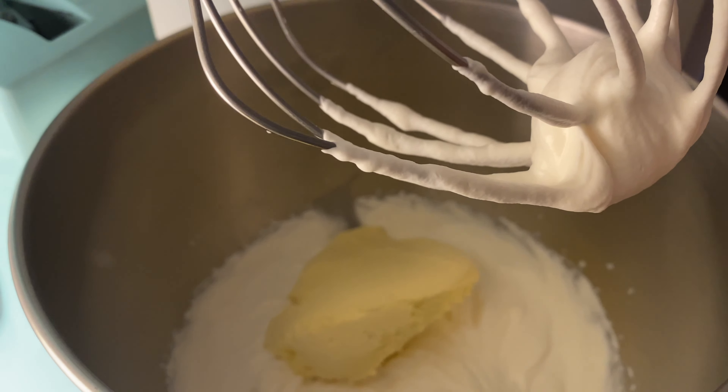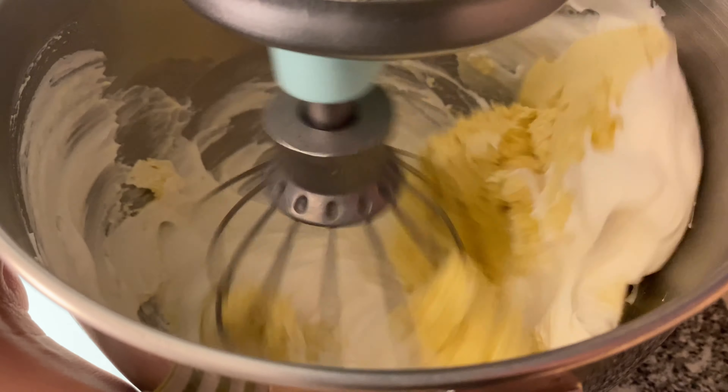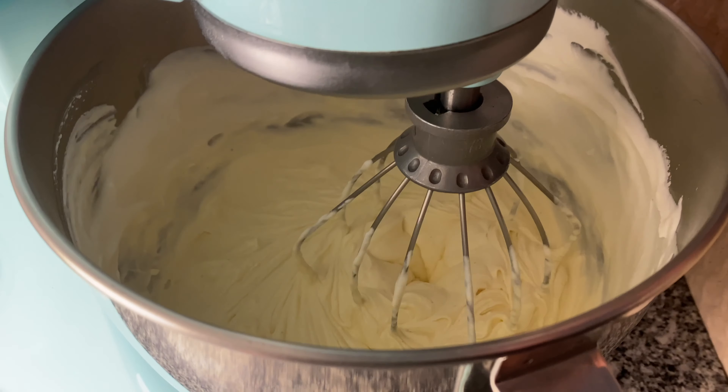Then I'm adding the vanilla ice cream and whipping it until everything is well blended. Once the ice cream base is ready, I'm ready to serve.